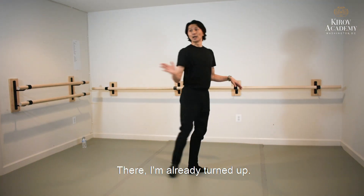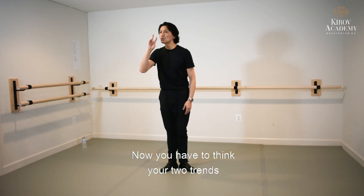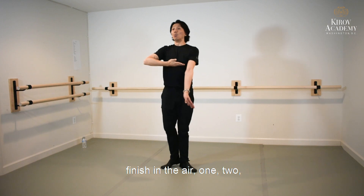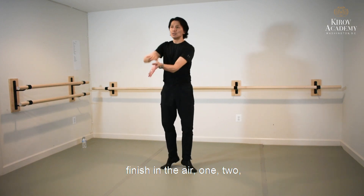I'm already turned up. Now you have to think — your two turns finish in the air. One, two — now you calm down.